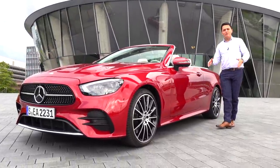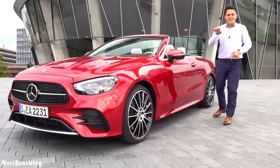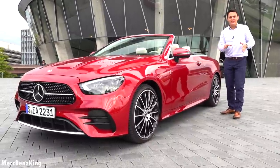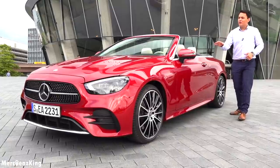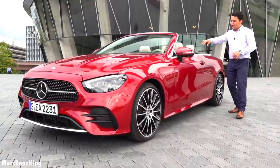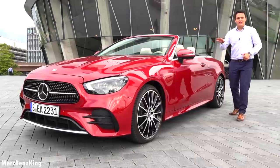Hello guys, welcome to Merch Benz King. This is the all-new Mercedes E-Class Cabriolet, and in this video I will take it for a drive and show you the newest interior with its MBUX and driving assistance.